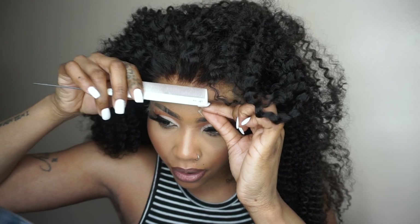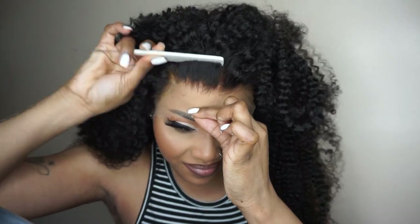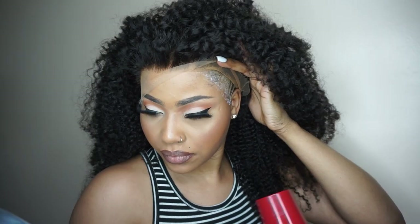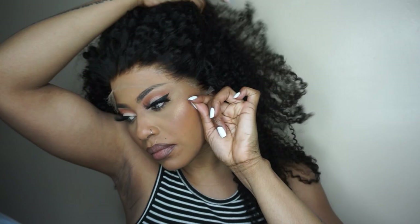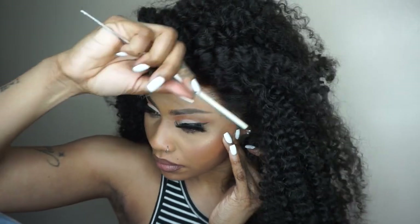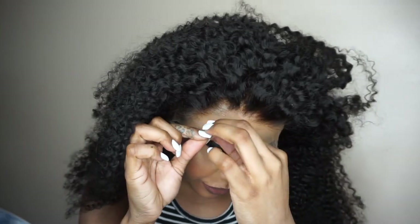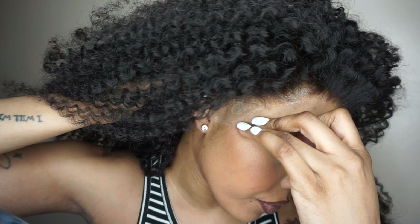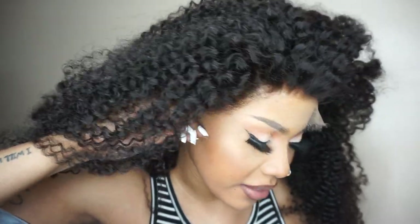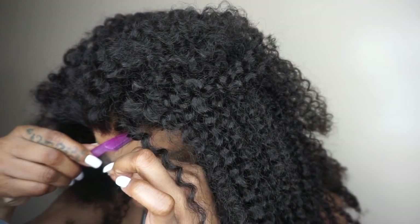I'm using a comb to press the lace into my skin. If I was supposed to just put it on like this it would be incorrect, so I have to pull it like this. To cut off the lace, I will be using a bra razor.